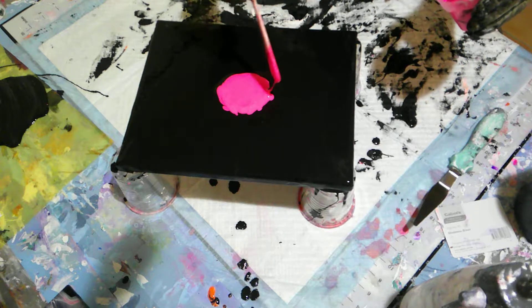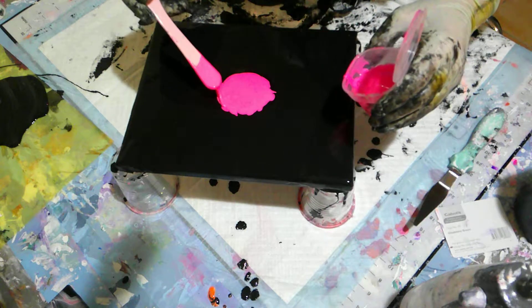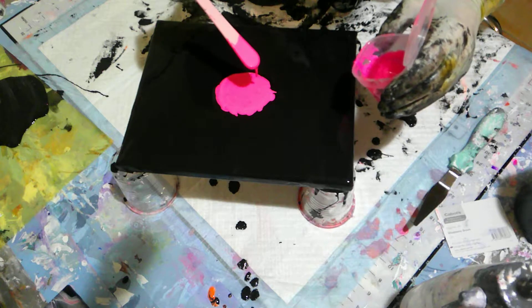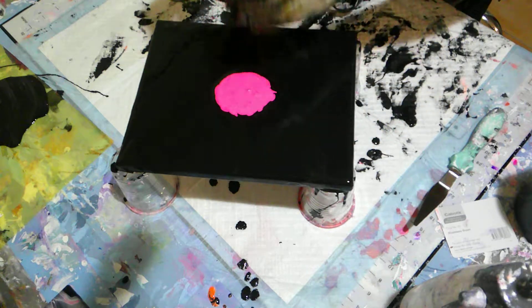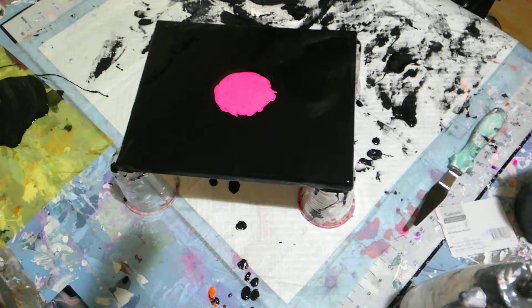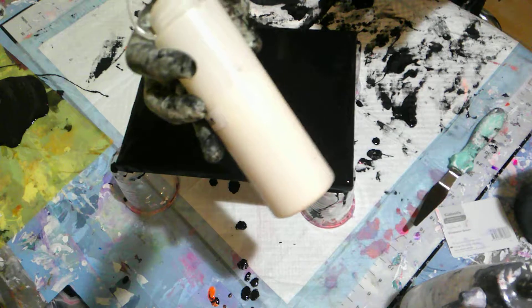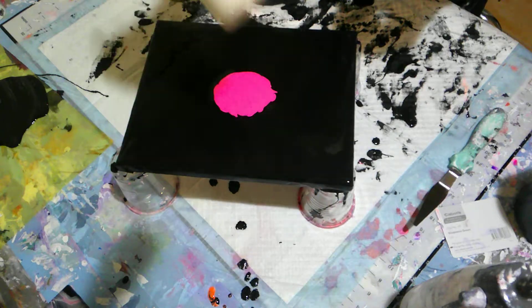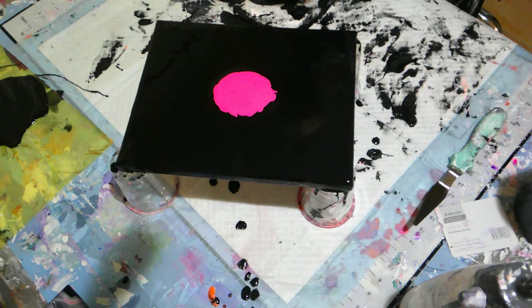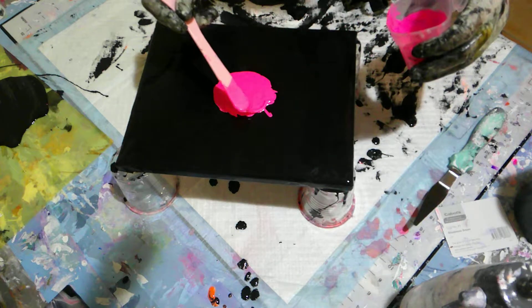You get it from the hardware store — I got mine from Bunnings, I think it cost me about fifty or sixty bucks or something. My paints are all mixed with my pouring medium, which is just a mixture of house paint neutral, Jo Sonja's gloss varnish, and a bit of Polycrylic.